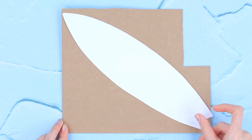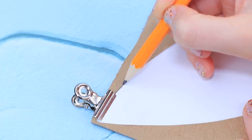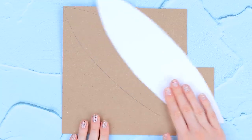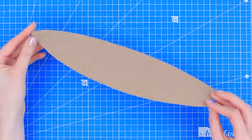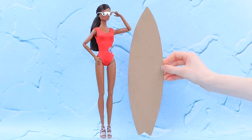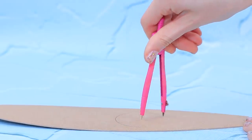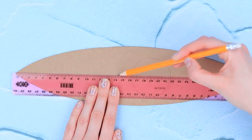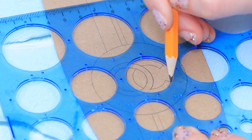Use book binding board to make a surfboard. Put a stencil on the binding cardboard, outline it, and cut it with a utility knife. It's just the right size! Mark a circle in the middle of the board, draw a line in the middle, add parallel lines, and draw the Chanel logo.